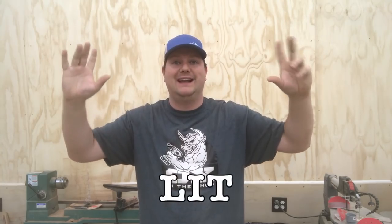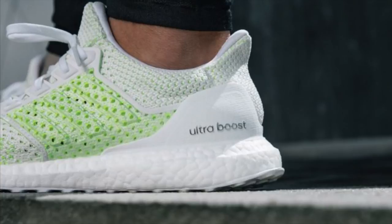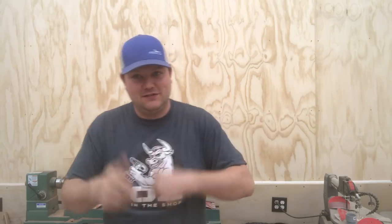Hey everybody, so this week I'm going to show you a cool way to display your shoes — or anything else you want to display — with a cool backlit LED shelf. This is for my brother who likes shoes, as you can see right here. If you want to see how I do it, stick around.